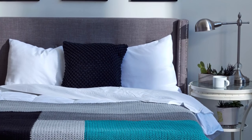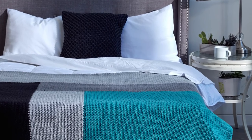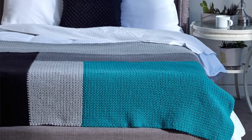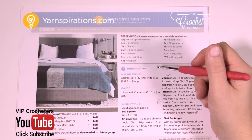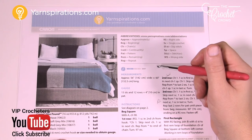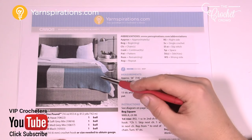In today's pattern, let's do the Modern Log Cabin Crochet Blanket. This is a really cool blanket and you can do this for virtually any size that you wish. Welcome back to The Crochet Crowd as well as yarnspirations.com. I'm your host Mikey. Today we're gonna work on the Modern Log Cabin Crochet Blanket just like you see here.